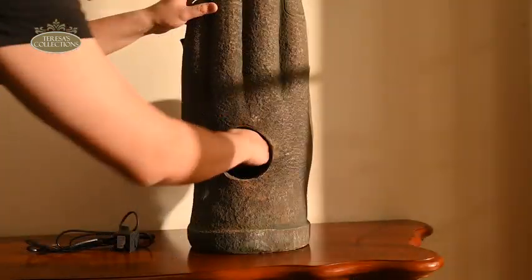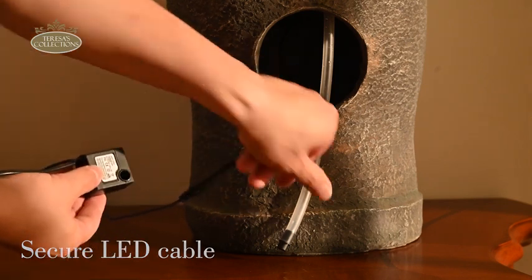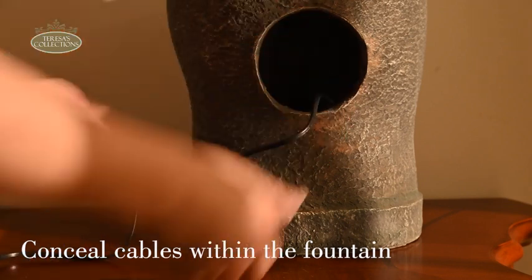Begin by carefully connecting the internal water pipe to the water pump. Connect and secure the LED wire from the fountain's interior to the provided power line. Then neatly tuck away all connected water pump and LED power lines inside the fountain.